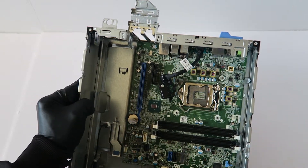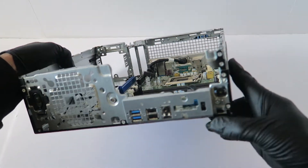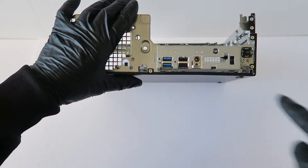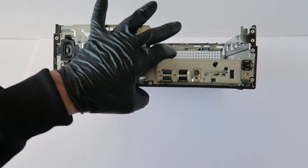Make sure to check all the cables — make sure all the cables are disconnected. There is another screw right here in the front where the front panel USB is.